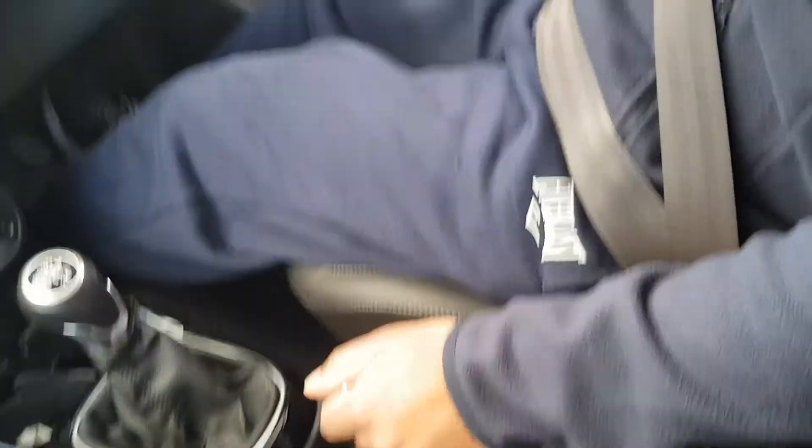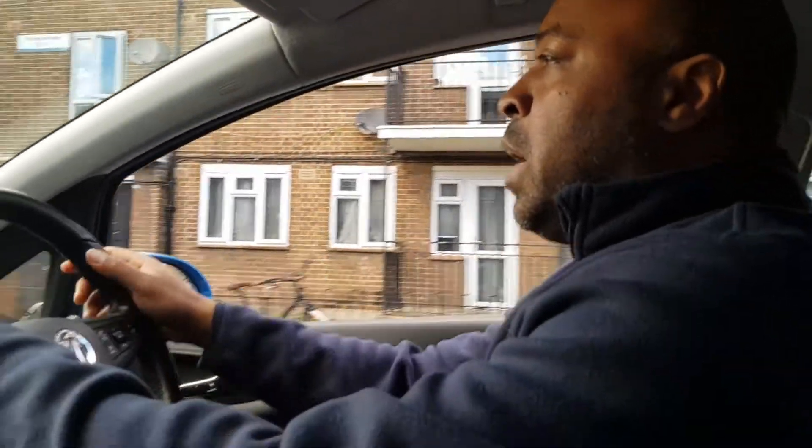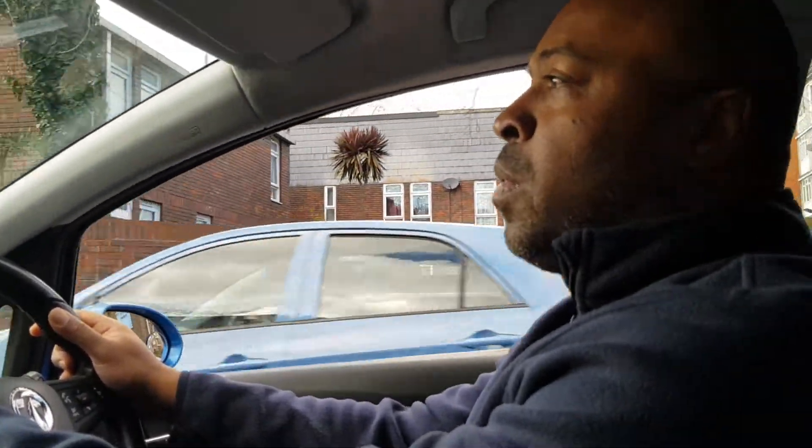I'm going to give you a quick demonstration of how to do the emergency stop. I'll prepare the car, have a look around, and get back to the point. You may be asked to reach up to 20 or 25 miles per hour. I'm just going to go into second gear up to about 15 miles per hour, and the examiner is going to give you the instruction to stop.